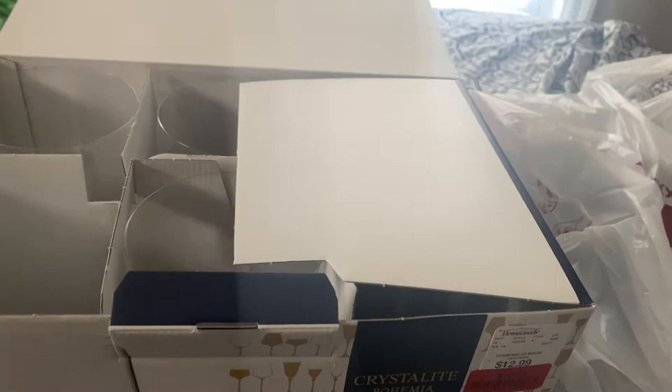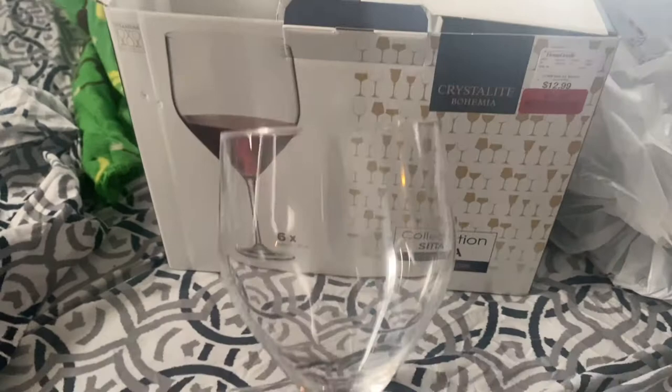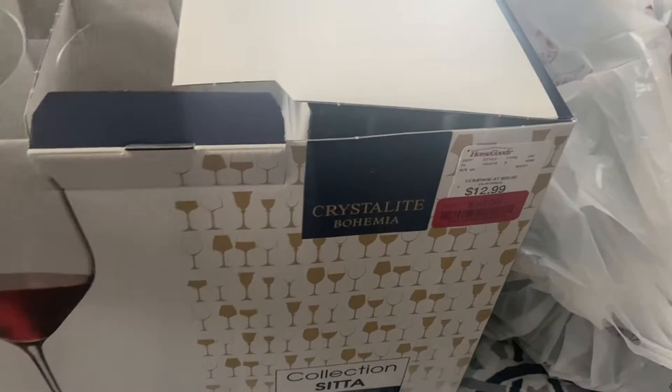I thought these were really cute. I really like the bottom of them and how the top is shaped. I hope you guys can see how they're angled. These came with six of them. I also went to TJ Maxx and Home Goods — they were together at the same location.